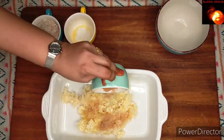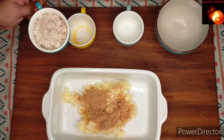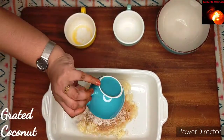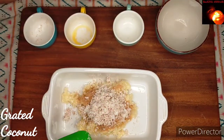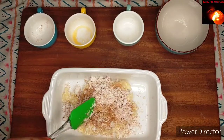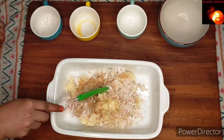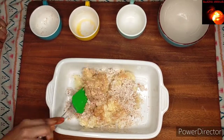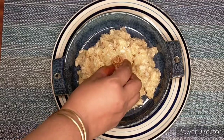Two tablespoons of sugar, and one cup of grated coconut. Give a nice mix, and that's all — your Tapioca Delight is ready! If you want, you can garnish it with some nuts.